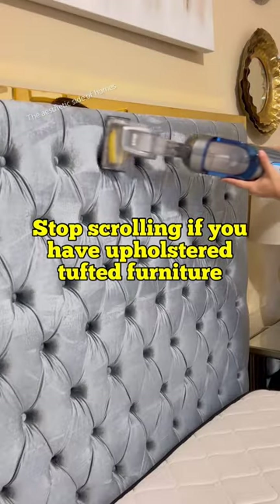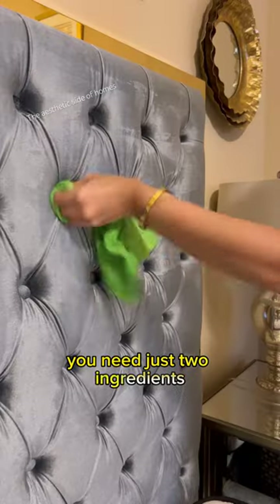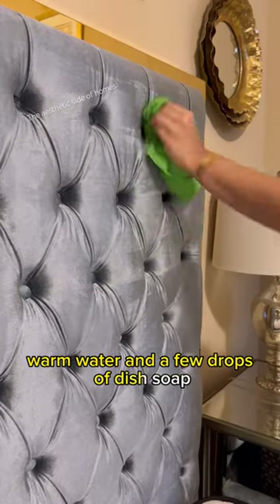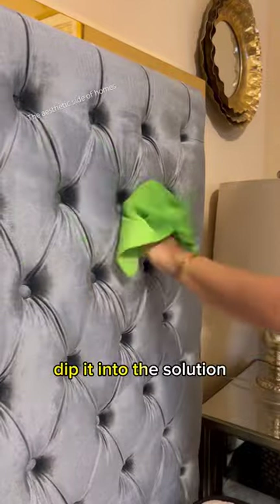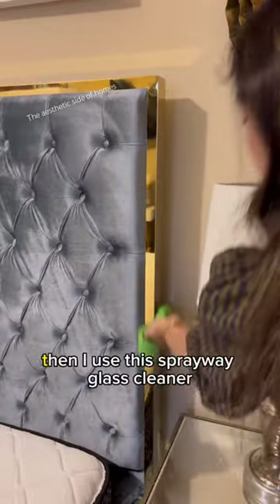Stop scrolling if you have tufted furniture. People think it's very difficult to clean, but in reality you need just two ingredients: warm water and a few drops of dish soap. After vacuuming, take a microfiber cloth, dip it into the solution, and make sure you get to each dimple in that tufted furniture.